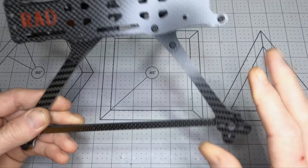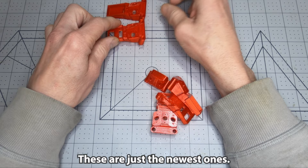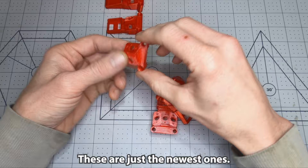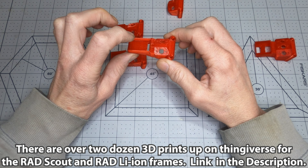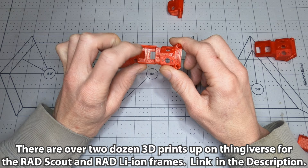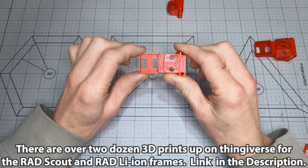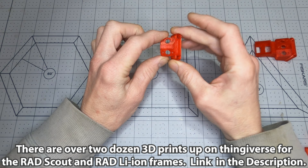All the GPS and SMA mounts are interchangeable between the two frames. With the new frame, there are also a bunch of new 3D prints available — including a dual SMA with M8Q 5883 GPS mount, a dual SMA with M10 5883 GPS mount, and a TPU part for just an SMA with no GPS.